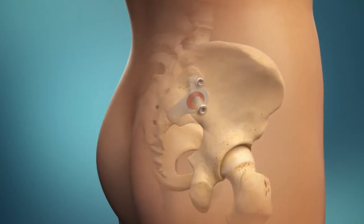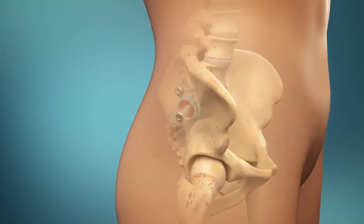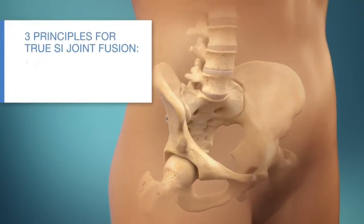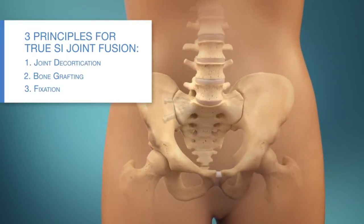The Symmetry SI Joint Fusion System is a minimally invasive procedure that stabilizes the SI joint, eliminating abnormal movement that can cause pain. Symmetry follows three proven orthopedic principles to create a true biological fusion, giving patients the best opportunity for lasting relief.